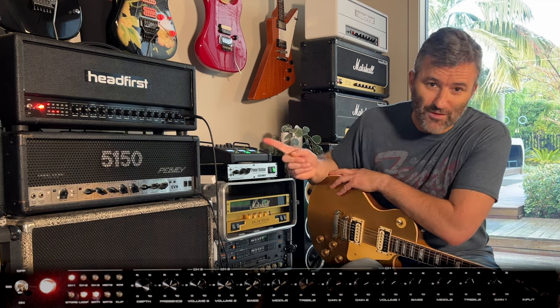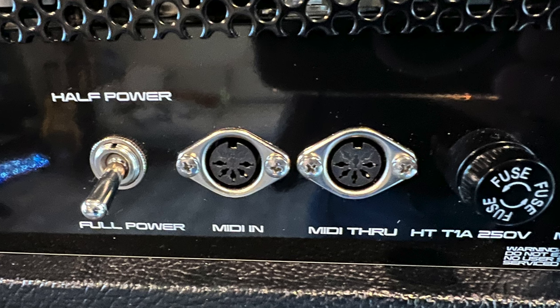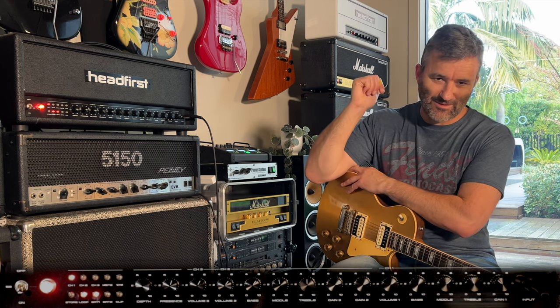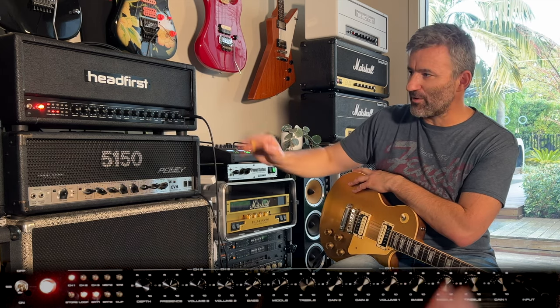On the rear of the amp, we've got a MIDI in — I'm coming from this Tech 21 to the MIDI input. We've also got MIDI through on the amp. So if you had an Eventide H9 or a Strymon pedal in the back line with your amp, you could run the MIDI through the Alta into your MIDI effects, and the MIDI controller signal will be passed all the way through the amp.